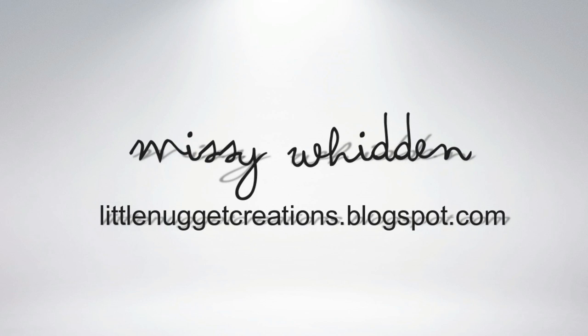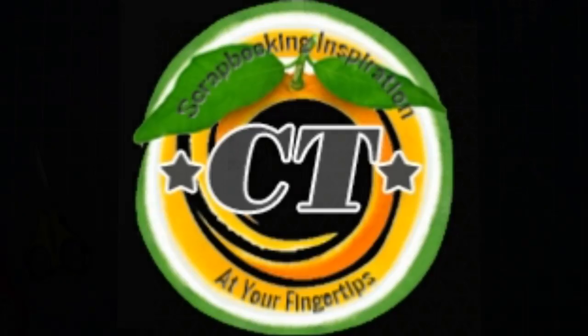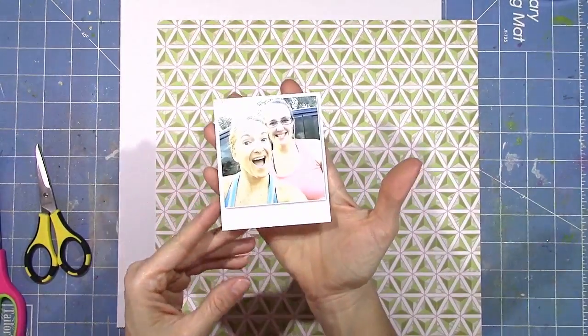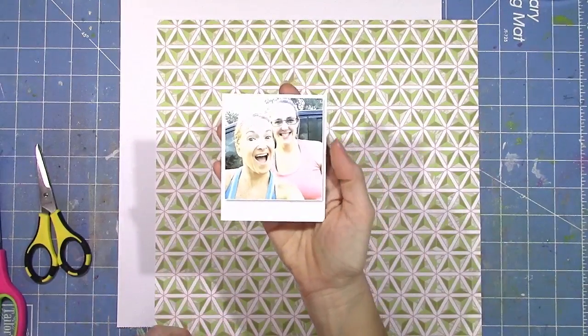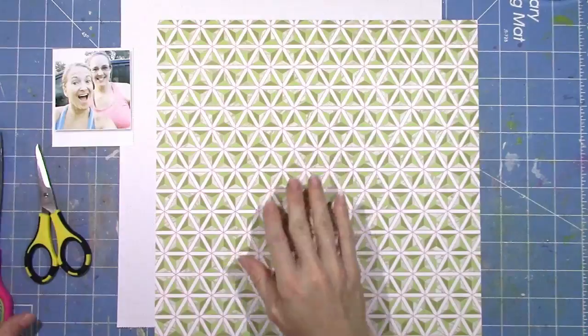Hey everybody, it's Missy again. Thanks for joining me today. This layout is for Citrus Twist Kits, and I'm using the add-on kit called Daydreams for March. I'm going to be scrapbooking this picture of me and my friend Jennifer just acting silly one day.